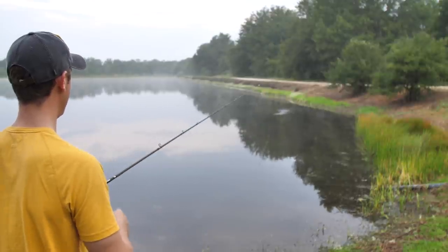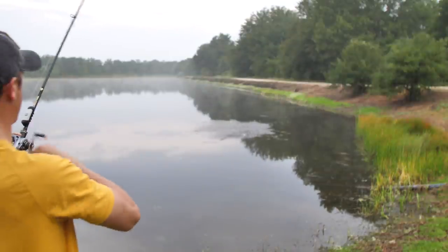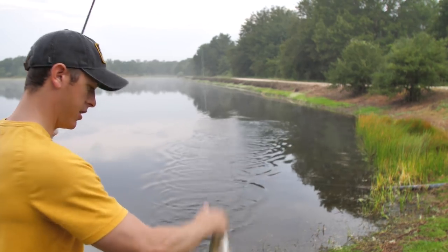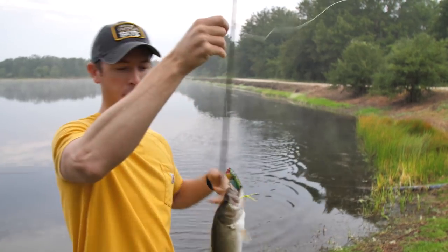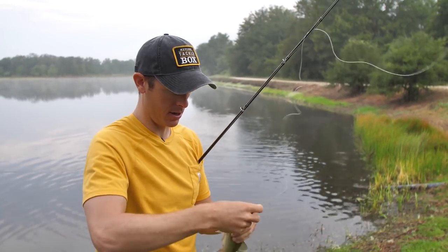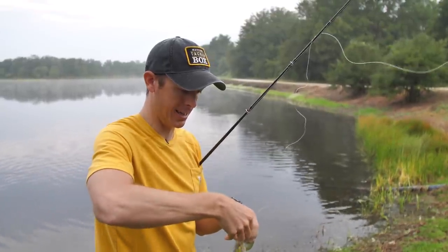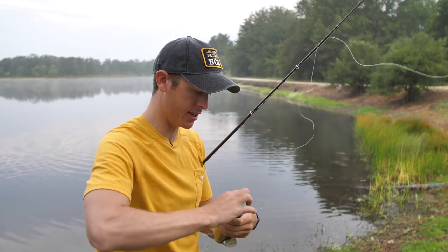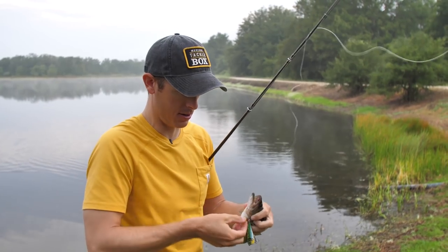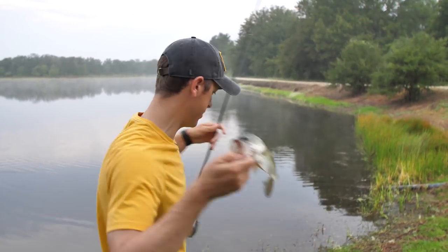Already had one bite right there — there's another one, got him! Tiny one. I didn't even have to move it. The sound of the bait hitting the water is enough sometimes. When I throw a popper style bait out like this, I'll usually let it hit the water and just sit for a second, especially if I'm close to a target. If they think it's something that just fell out of a tree, they'll swim over and grab it.